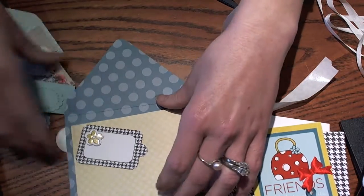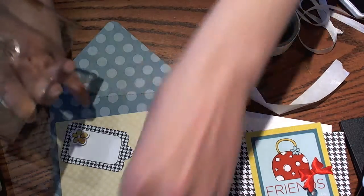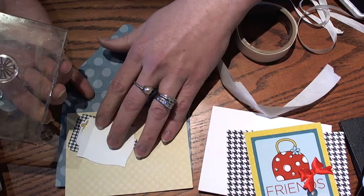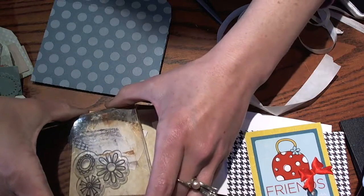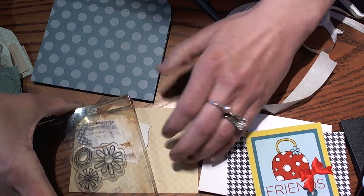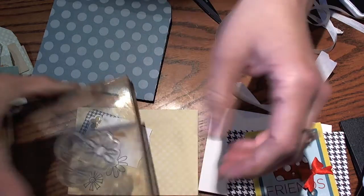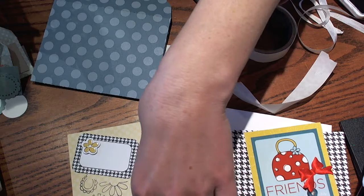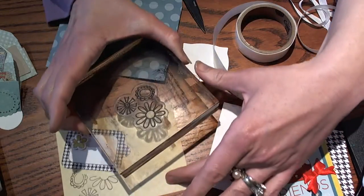First I wanted to use the Snag'Em stamp — the little Daisy Snag'Em stamp. We're going to add some stamping to this outside image here. I'm just going to take the back side of this and place it over so I don't get any ink on my piece. I just want to stamp these flowers here on the corner, and then add some over here in the other corner. Hopefully you can see that — let me zoom in just a little bit.